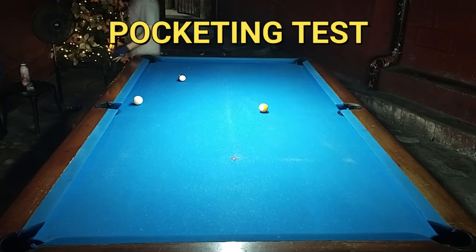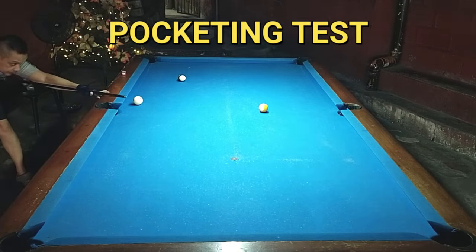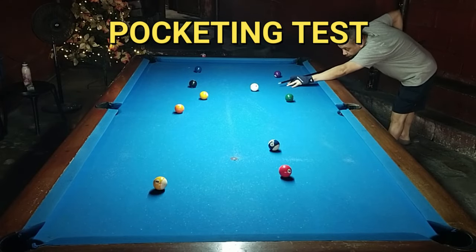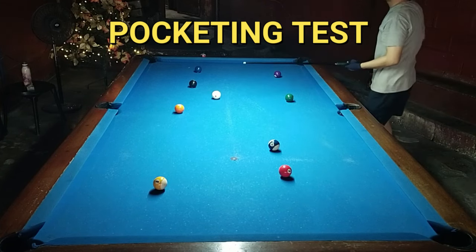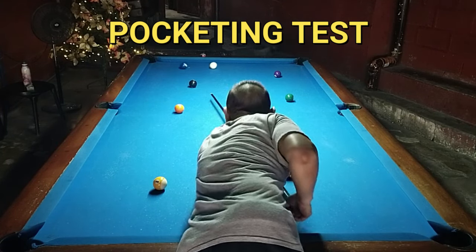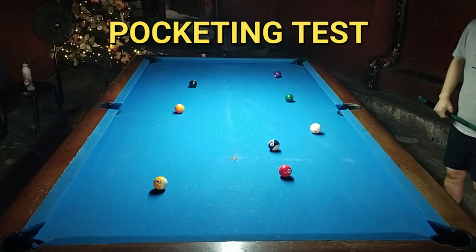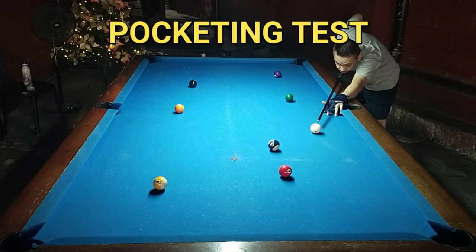Ang kagandahan lang dito sa Black Arrow kasi, since hindi naman siya dala ng mga pros — walang nag-endorse na mga celebrity or pro players — ay medyo mababa yung kanyang presyo. Ang maganda kasi doon, syempre, you can enjoy the performance of a high-end cue with a very low cost price. Tapos pag hindi mo pa magamay, hindi masakit sa bulsa kasi madaling pawalan. Unlike yung super mahal na mga cue stick, parang hirap ihanap ng buyer pag second-hand kasi nga pricey.